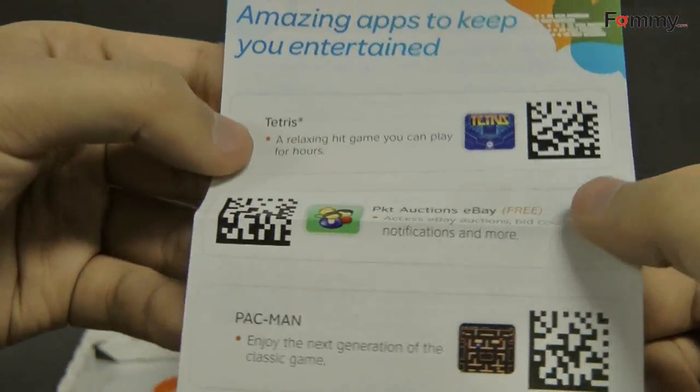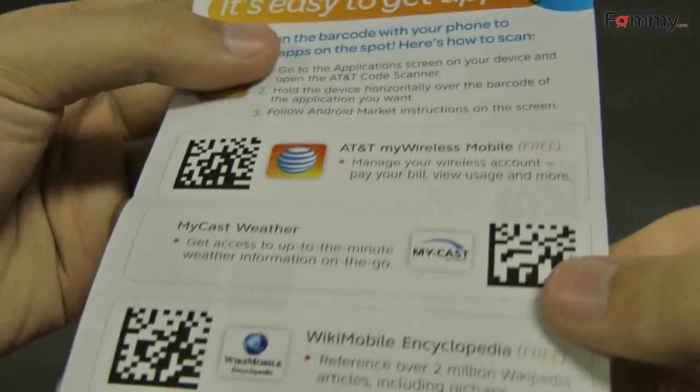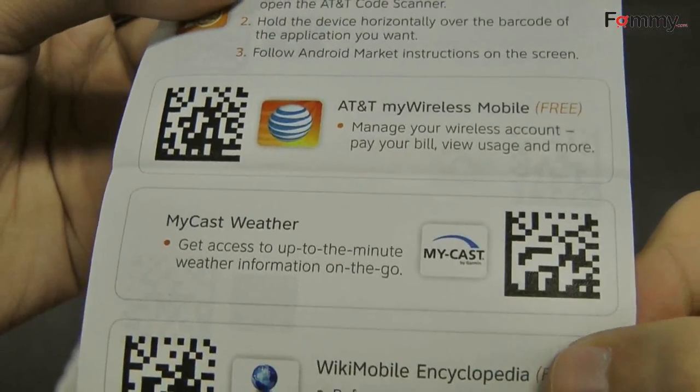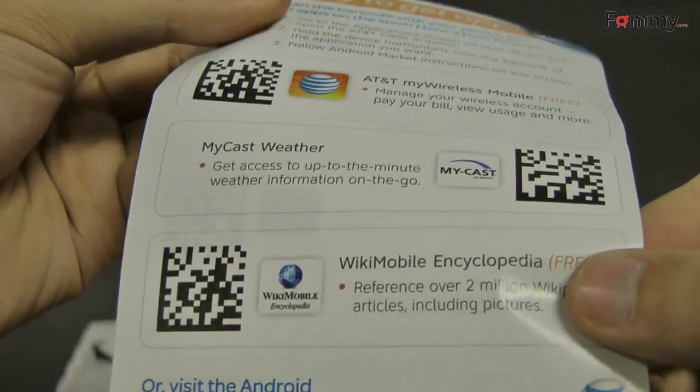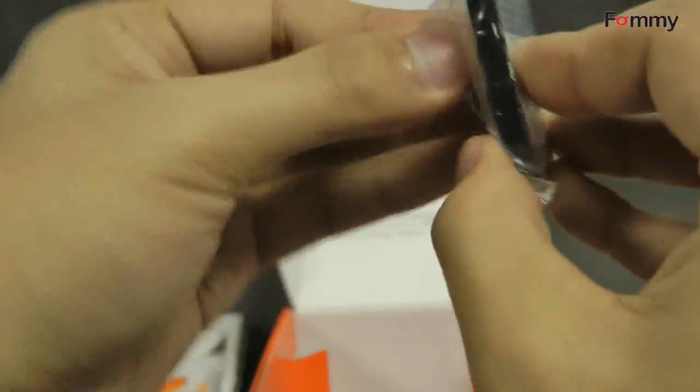This also comes with free codes to download Tetris, eBay, and Pac-Man along with some other apps. All you have to do is just scan the code and it will automatically download from the Android market.